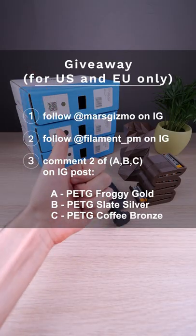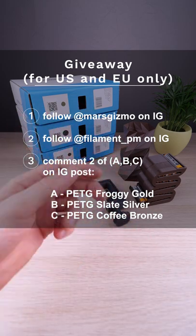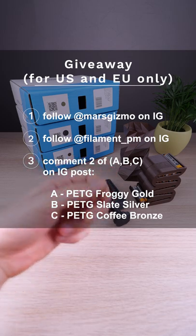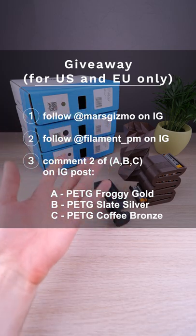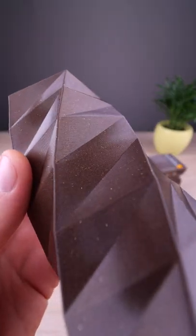First, follow me on Instagram. Second, follow Filament PM on Instagram. And third, comment on my Instagram post two of these three colors you prefer. I'll be announcing the winner in five days on my Instagram page. And best of luck to all of you!